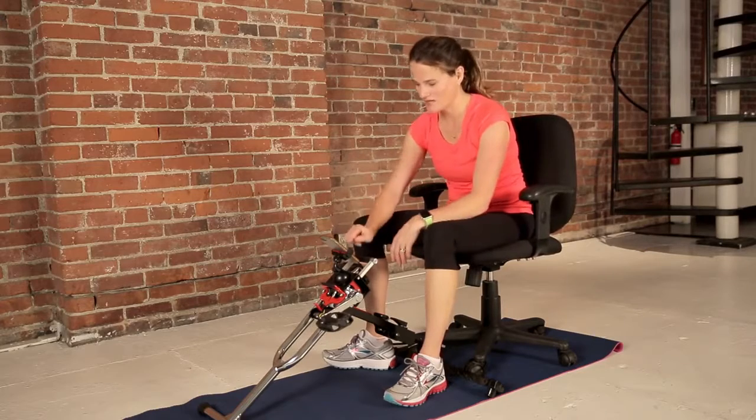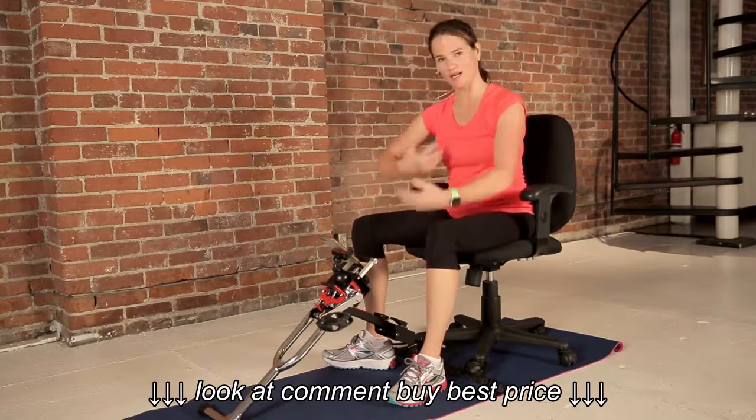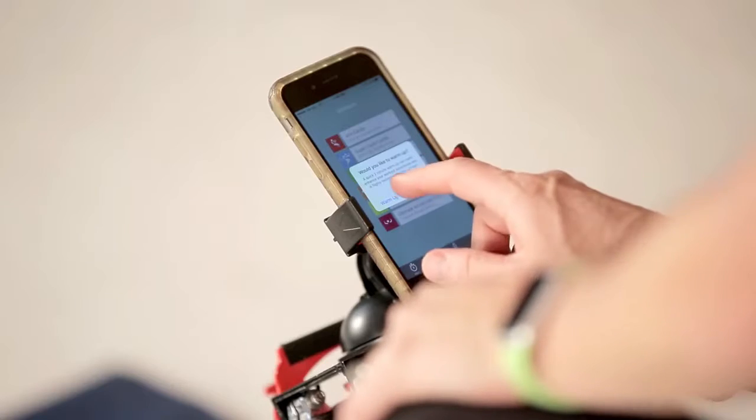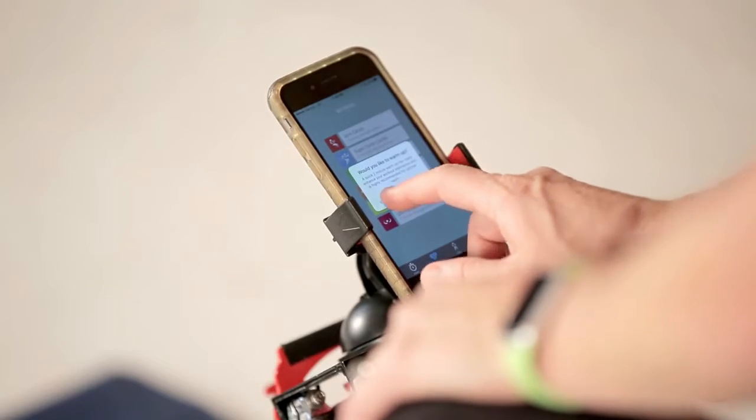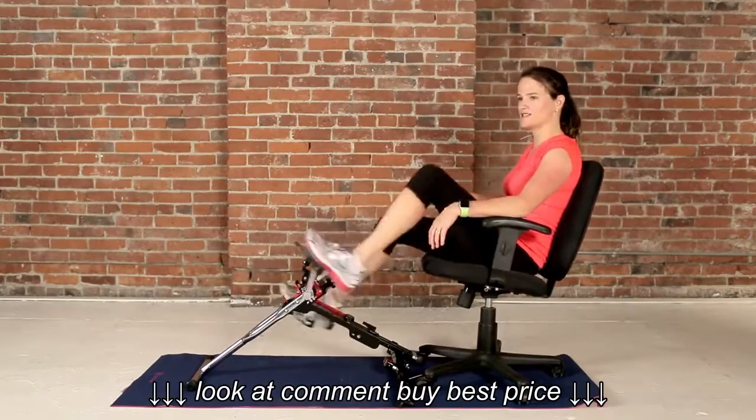Let's get started. Even at work, a warm-up is always recommended just to get our bodies ready to go. So let's do a quick warm-up, two minutes. All right, nice and easy spin.